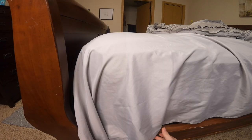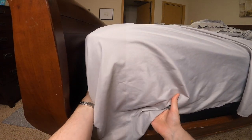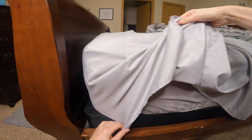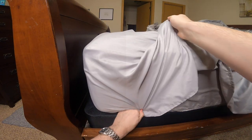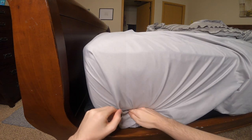After watching my friend do it, now it's my turn. First we want to get the top sheet under the bed at the end. Now we're going to do the corner and pull the fabric up and away at about a 45 degree angle, and start pushing the fabric under the bed. Then flop the fabric you pushed away till it drapes, and then push it under the bed.